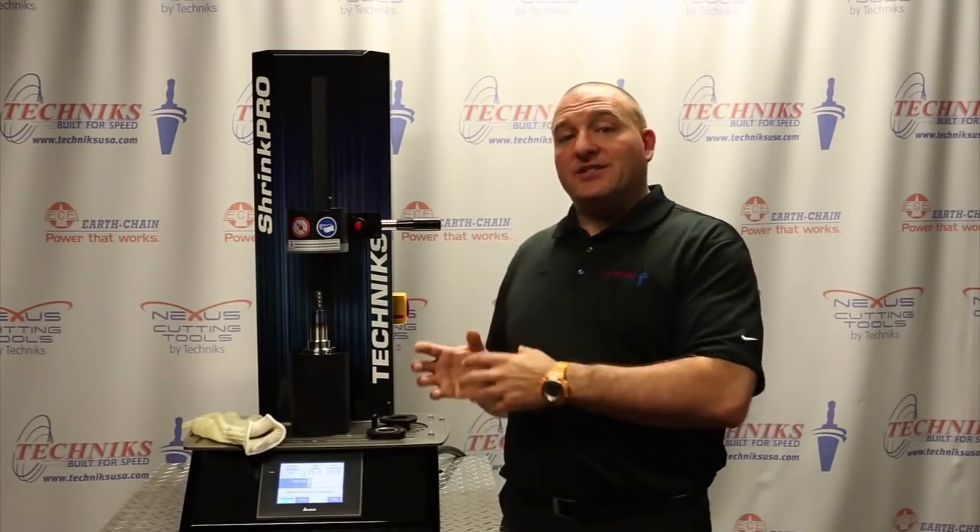Whether moving it throughout the day, week, month, or year, the machine is designed to handle all those variations of power. So it's one of the upgrades that we really like about it.